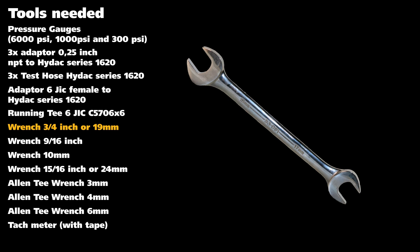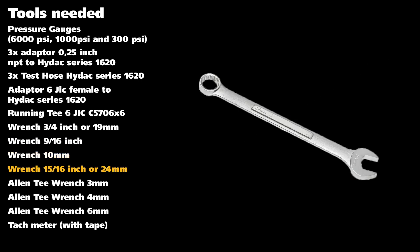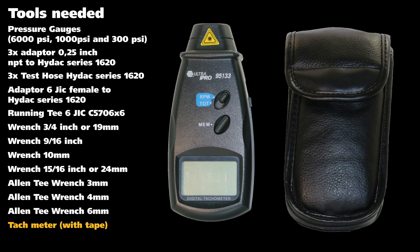A three-quarter inch or 19 millimeter wrench, another one of 9/16 inch, a 10 millimeter, and a 15/16 or 24 millimeter. Three Allen T-wrenches: a 3 millimeter, a 4 millimeter, and a 6 millimeter. One tach meter with tape.